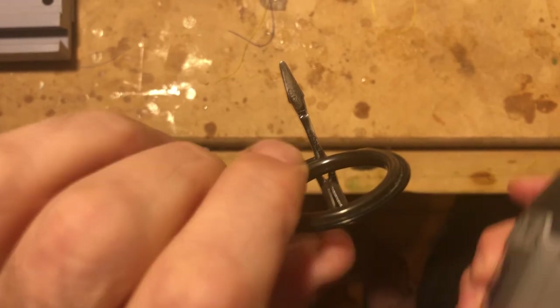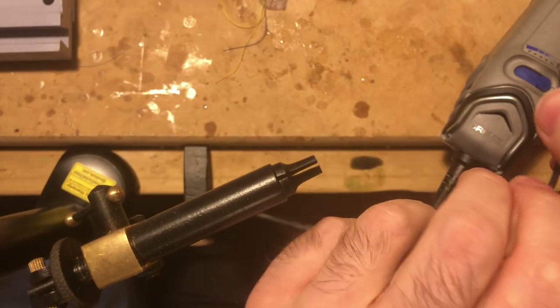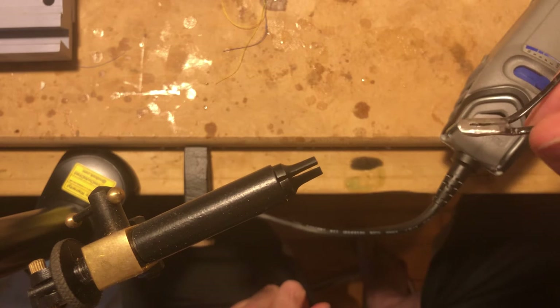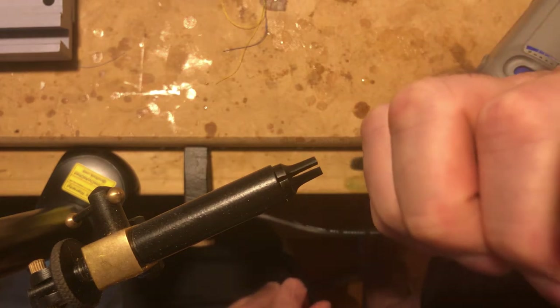So now I'm just going to take it out of the vise and then check it against the rod blank. Unfortunately that's going to be out of the picture, so not very well. I'll try to do a little bit better with that next time.